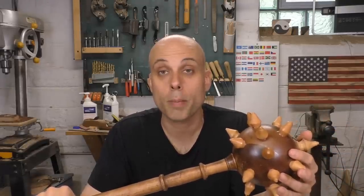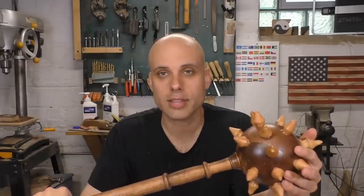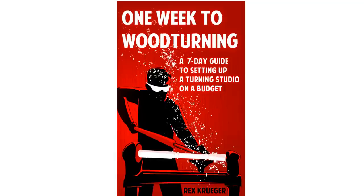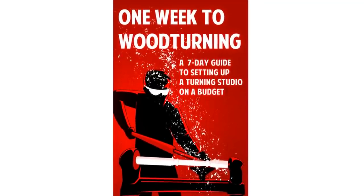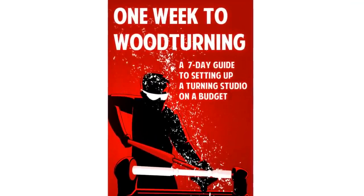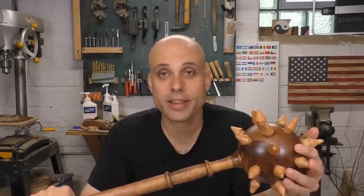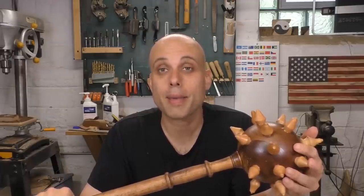I'm really interested in what my viewers would like to see. And if you enjoyed watching me turn this on the lathe and maybe you'd like to get into woodturning, I wrote a book about that. It's called One Week to Woodturning — a complete guide to all the gear you need to get started. I cover lathes, tools, grinders, shop setup, safety, and a bunch of other stuff. It's been out as an e-book for a long time, but just this week it came out in paperback.